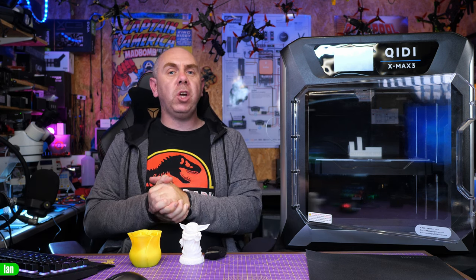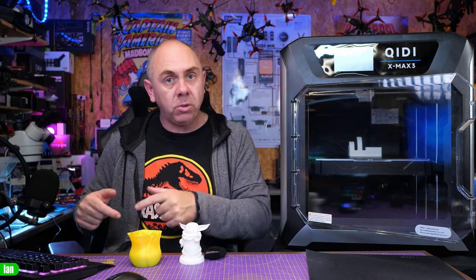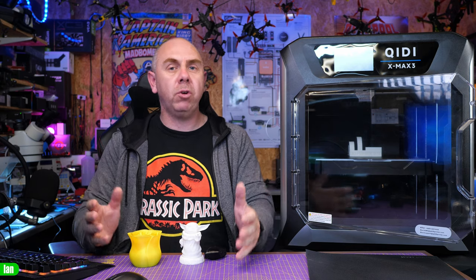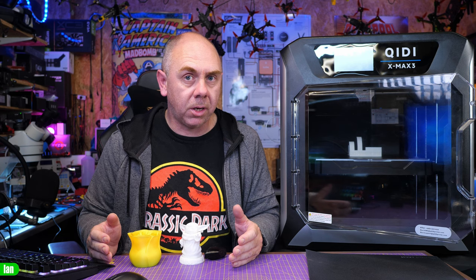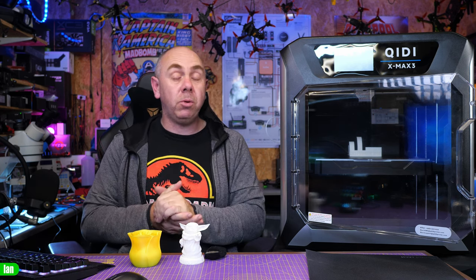If you'd like to support the channel to allow us to keep making content like this there are links in the description to some of my other reviews — including the Creality K1 and the Bamboo series — and there's also a link to my Patreon. A massive thank you to all of my Patreons for their support. Anyway, that's it from me on this one. Please let me know what you think in the comments. Stay safe — I'll speak to you soon.